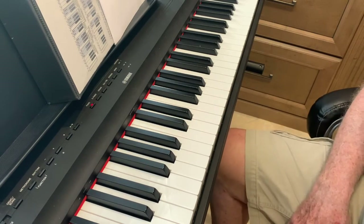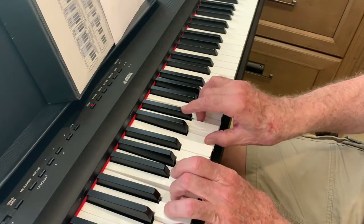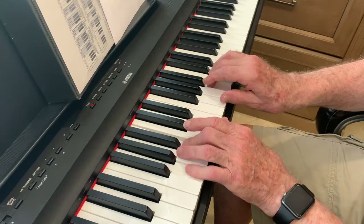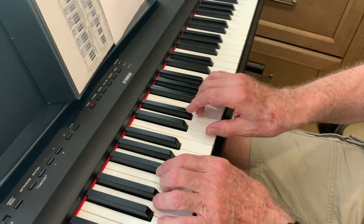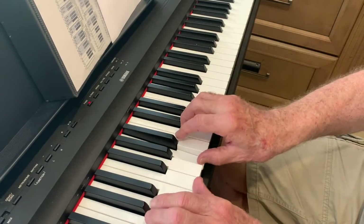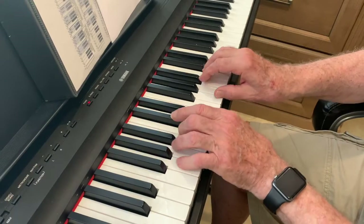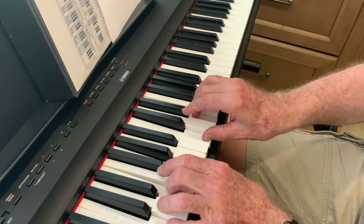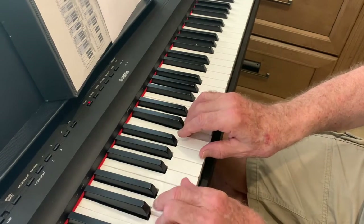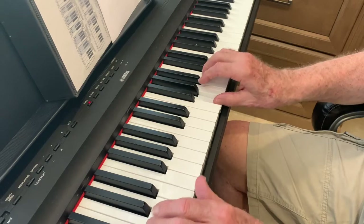Now we're going to go very slow and practice with both hands — same thing with the chords. Nice and slow. One more time. C chord. A minor. F. G. C.